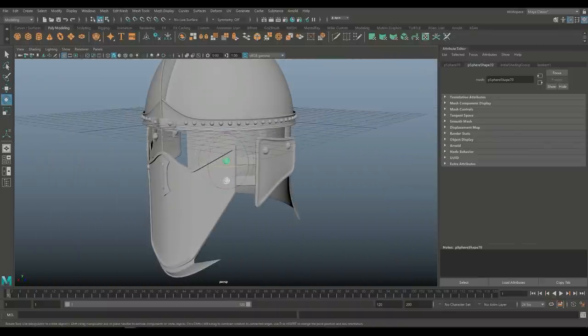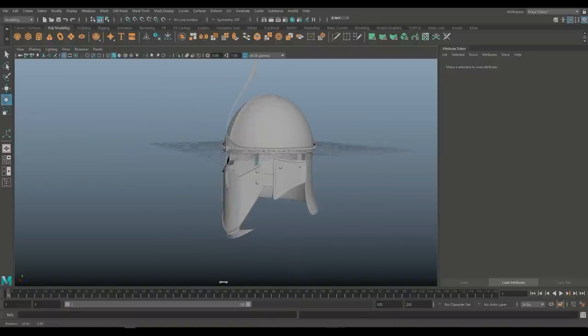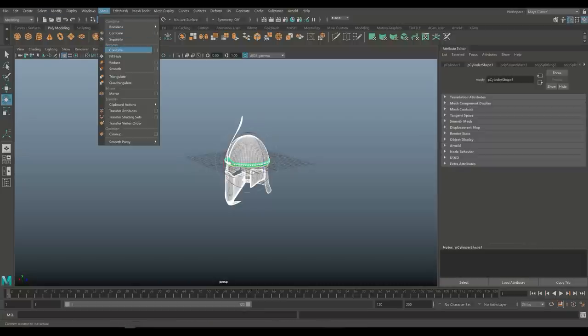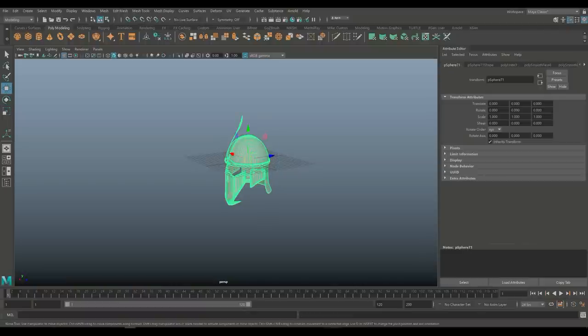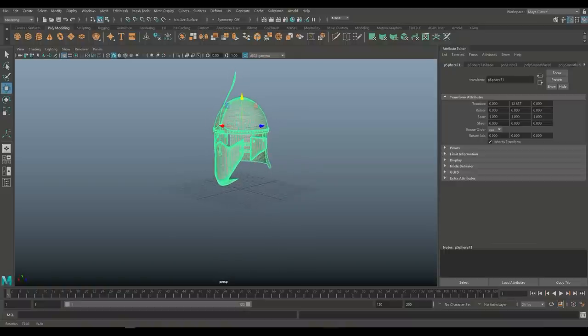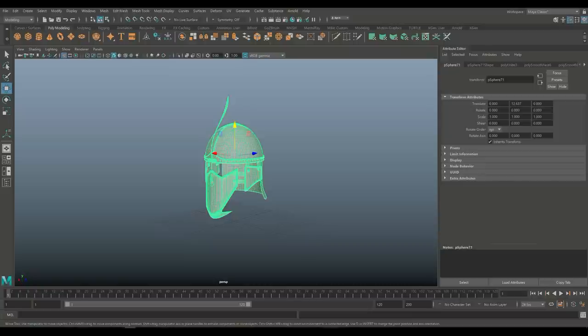Height-wise, that'll look okay. Alright guys, that concludes our helmet. I'm going to drag-select all of this, go to mesh and combine, hit W to move that up like so. I'm going to take it into Keyshot and put an emissive or maybe even a texture on it — and you guys can see in the thumbnail how it turned out. Thank you guys for your patience and for checking out the video. If you've got any questions, let me know in the comments. Thank you so much for watching — see you guys next time!